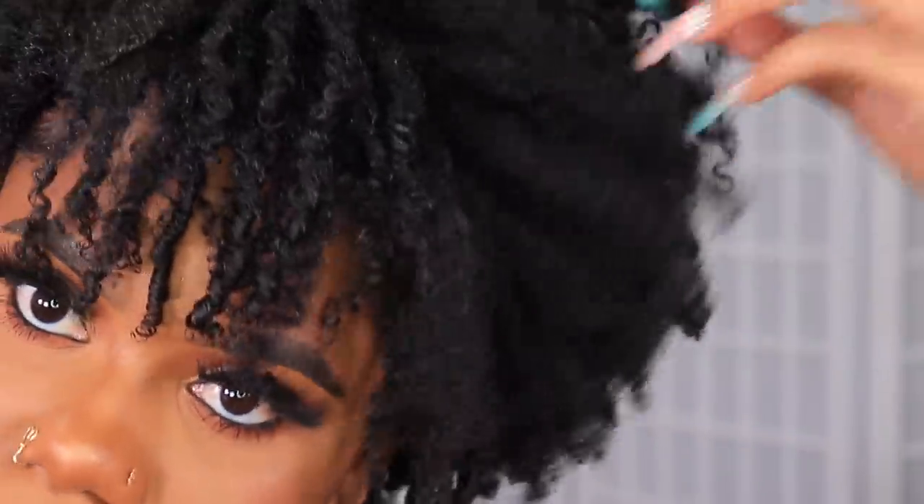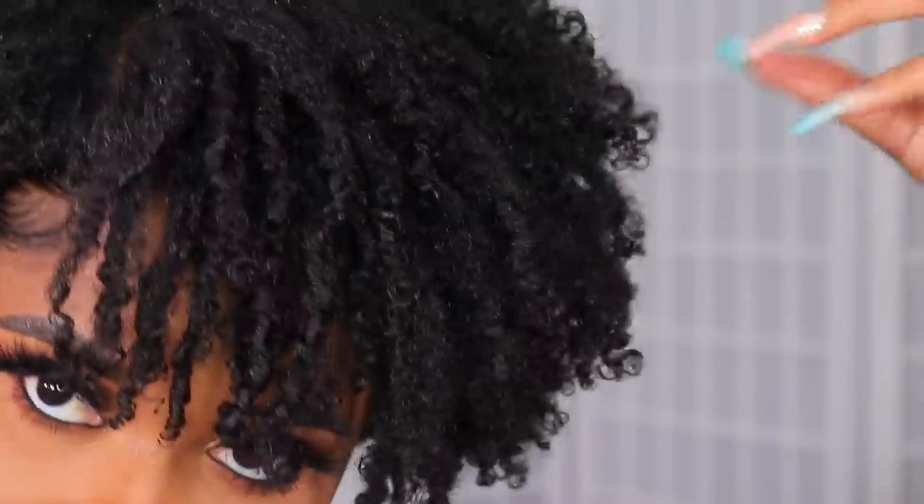Comment down below what you think about this method and style — and what do you use for your wash and go? If you haven't subscribed to the channel yet, go ahead and subscribe down below. Follow me on Instagram, Snapchat, and Twitter at DamDassChev. I'll see you guys in my next video — go on, be good for yourself. Bye, guys!